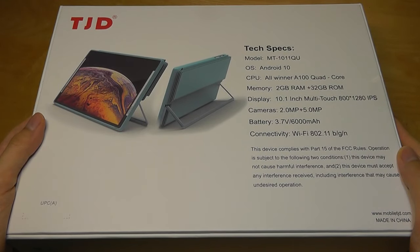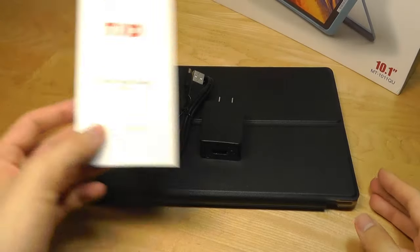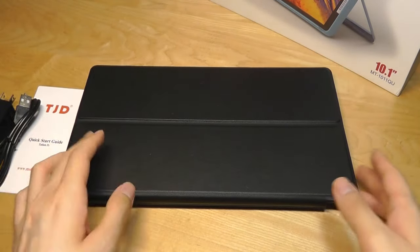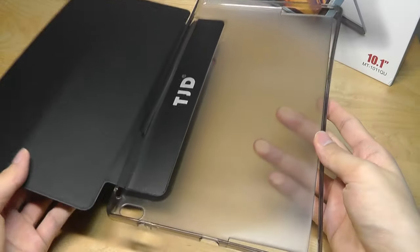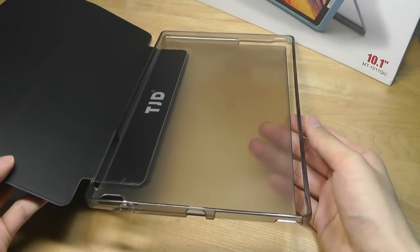Despite the low price, they even give you a folio case as part of the accessories in the box. We have the Quick User Guide along with a USB Type-C charging and syncing cable. There's a wall adapter, and here is the free case that they give you. It's a folio style that has a lock, translucent on the inside, along with the company's logo imprinted on it. It's actually not a bad quality case.